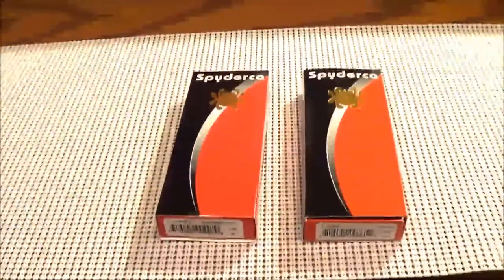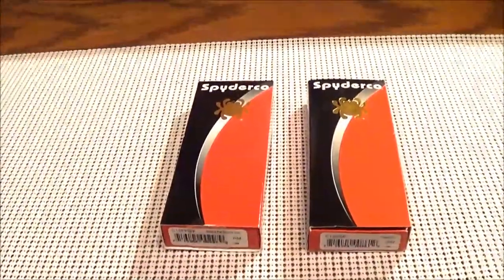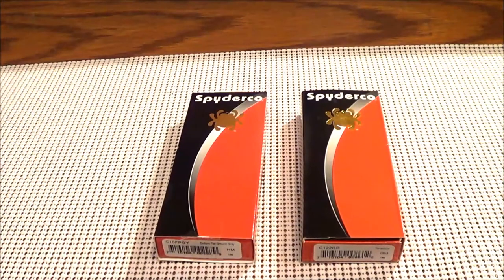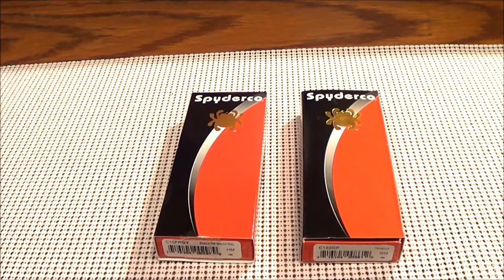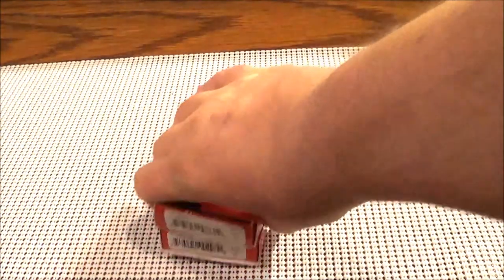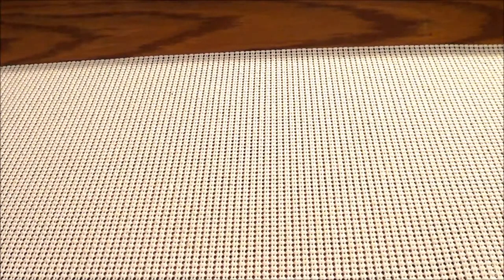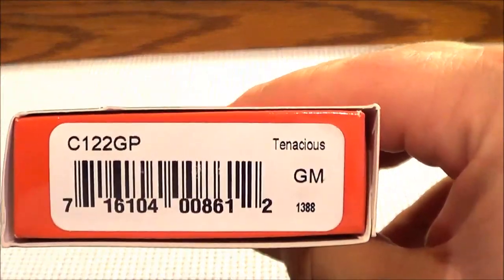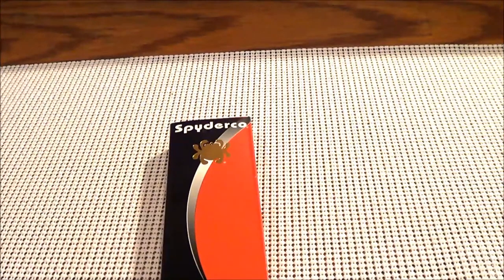I wanted to get some new Spyderco blades. I've enjoyed the little bug pack — I have the little bug on my keychain, and use the Grasshopper, the Honeybee, and the Dragonfly, which I like a lot. So I kind of wanted to expand my inventory of Spyderco blades. I got two new ones, including the most reviewed blade on YouTube — the Spyderco Tenacious.